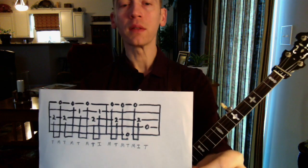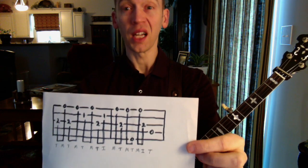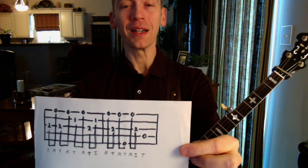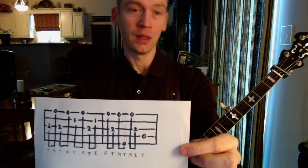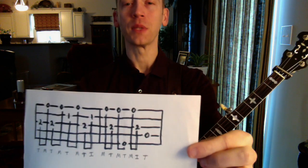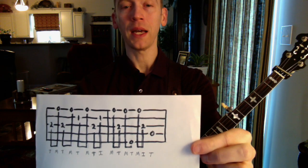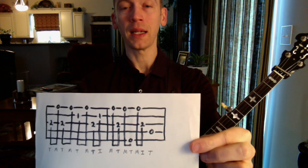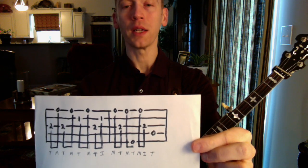If you look across the bottom there, you've got thumb, middle, thumb, middle, thumb, middle—a lot of thumb and middle. And then you've got thumb, index, middle. And then thumb, middle, thumb, middle, index, thumb. So I'll just let it speak for itself. If you need to take a screenshot of that, or open up another tab, or pause it, or come back to it later, there you go. That should help.